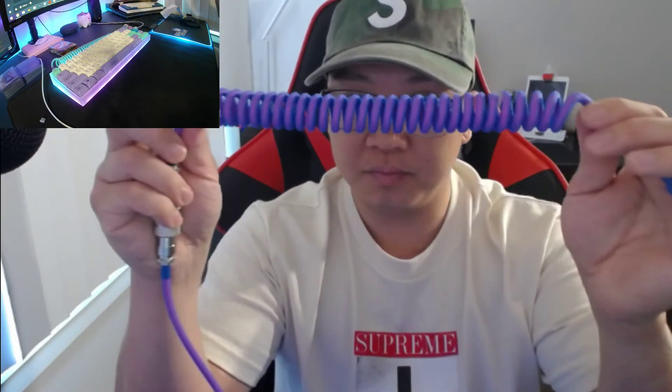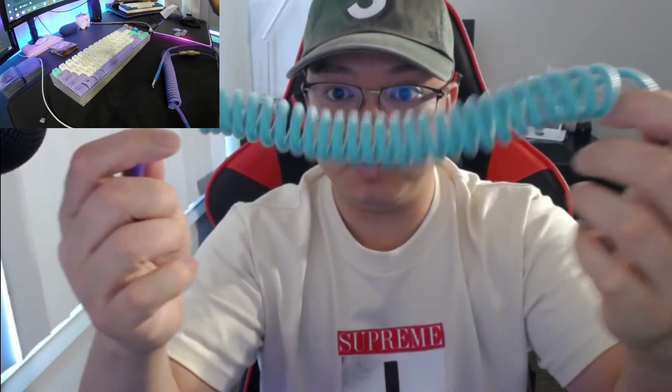It's more bunched up. And this is USB-B on the other side. So if you disconnect it, this is the old cable — see how loose and flimsy this looks? This one is way more tight.